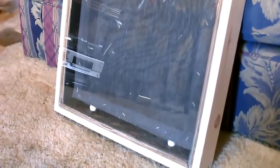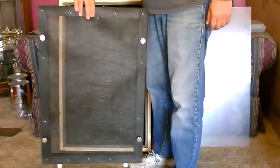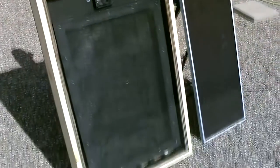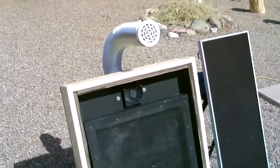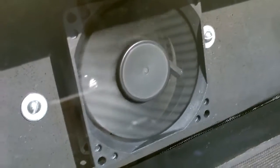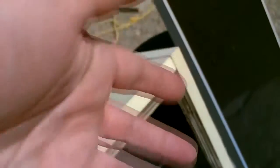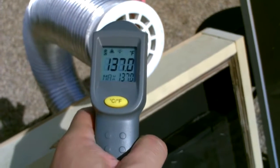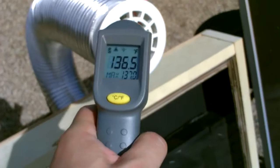Now onto the screen absorber solar air heater. Front and back of the screen — just drop it in. All right, it's working perfect. Got it out in the sun, it's putting out some nice hot air. Reading 135 right now... 136... 137.